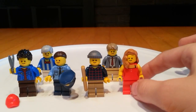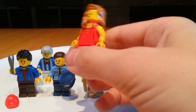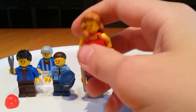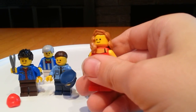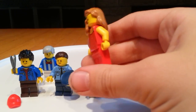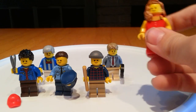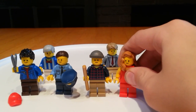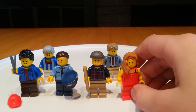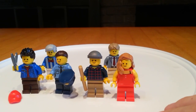Anyway, so first we have this nice person that's wearing a red dress and a nougat hairpiece. Pretty simple design. I believe this would be the person in the detective movies called the damsel.